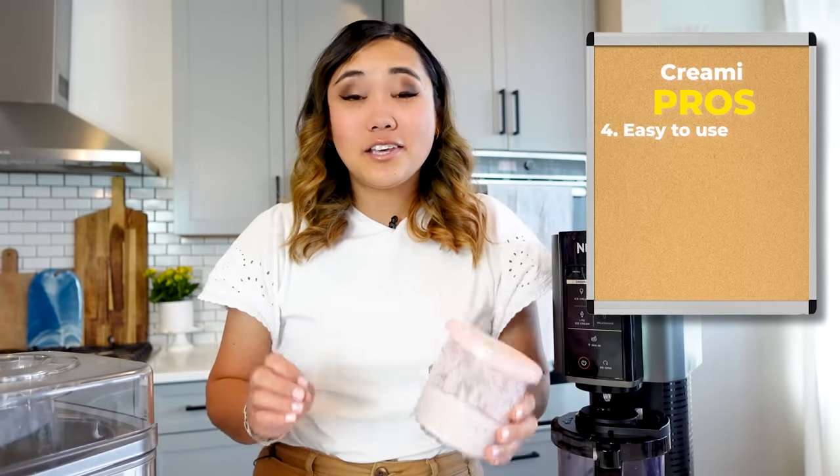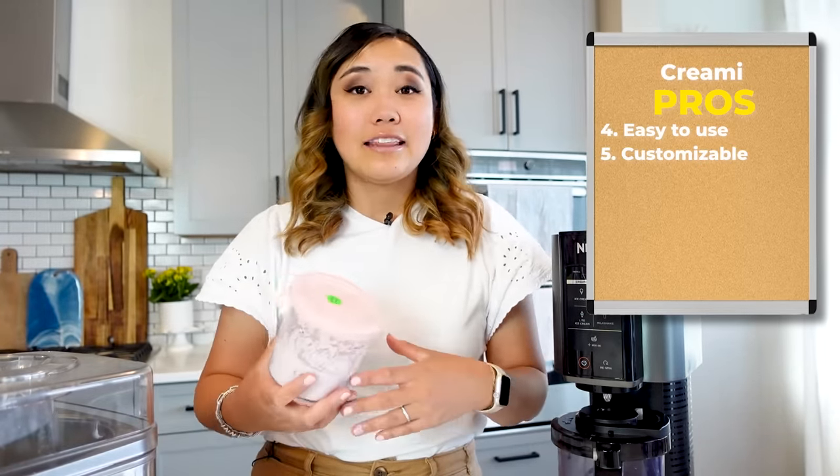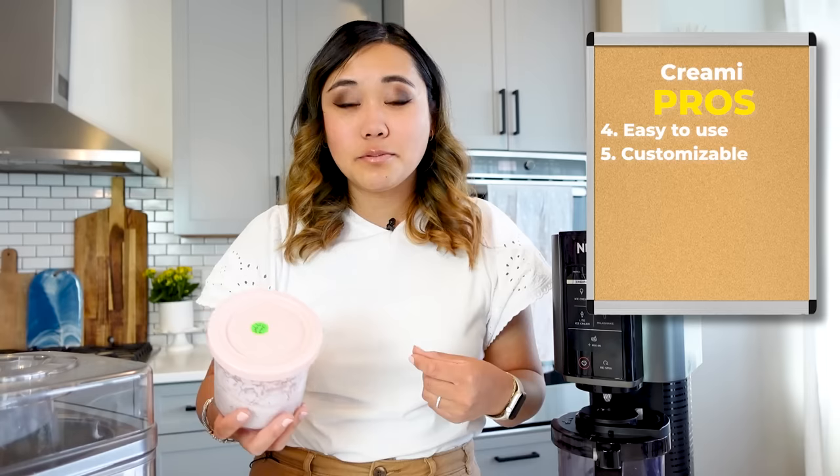Something else that I find to be a huge pro is honestly just how customizable it is. There are so many Facebook groups out there that have so many creative and genius ideas on ways that you can make custom ice cream or a frozen treat that is part of any diet out there. You can do something for anyone — dietary restriction, physical restriction, anything like that. There's something for everyone.